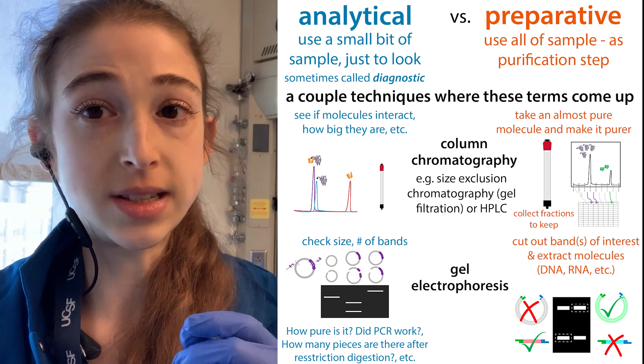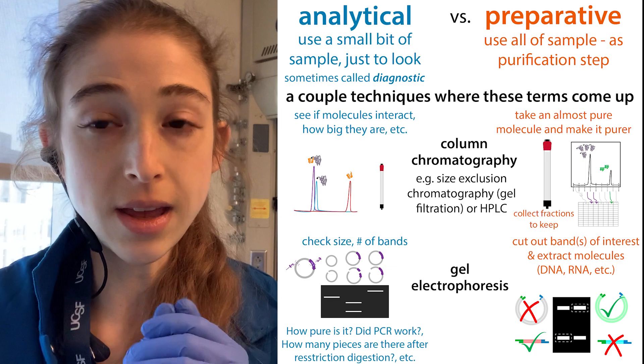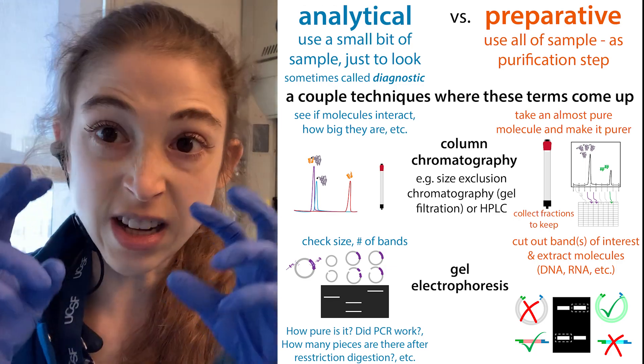If you're doing them for analytical purposes, you're typically using a small sample — just a small bit of your sample — just to get a look.